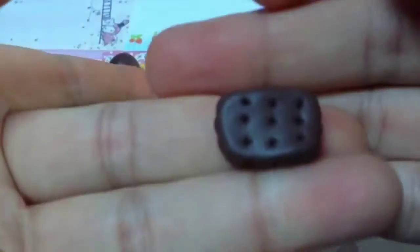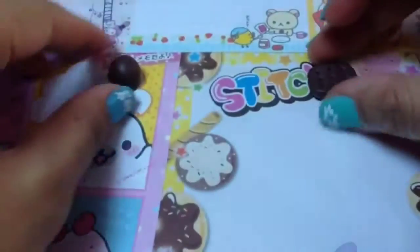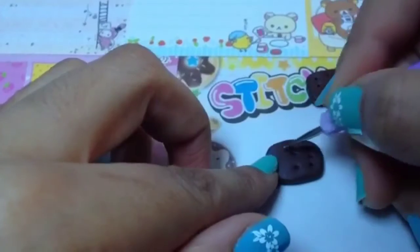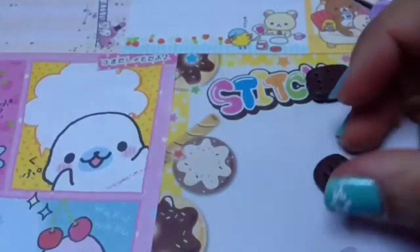There you have a biscuit — this will be the top layer. You will need to do the same for the bottom piece, just do the same as the first biscuit.